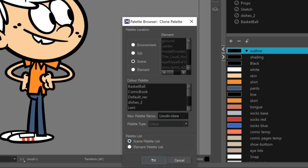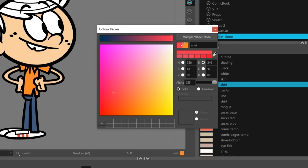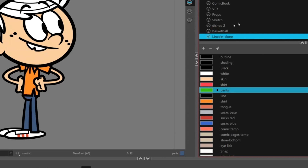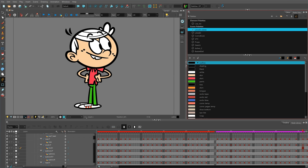I clone a palette, change the color of one or several items — in this case, let me just change the shirt and the pants. Let's go for a funky green. And by bringing this one up to the top, now we can see Lincoln in his snappy new outfit.